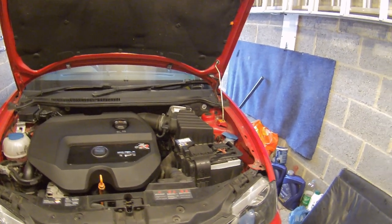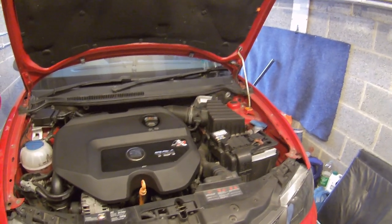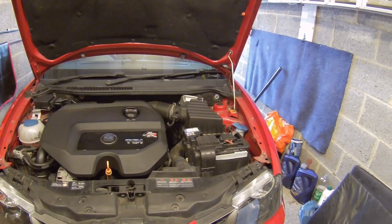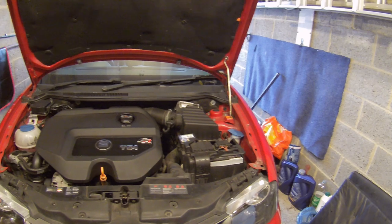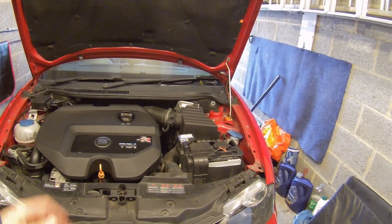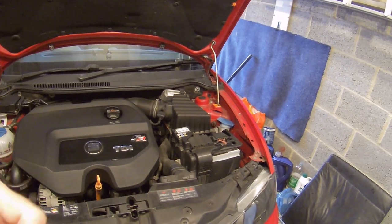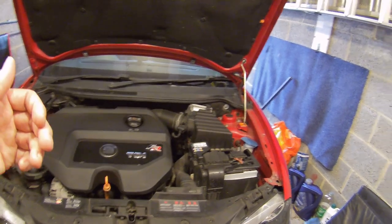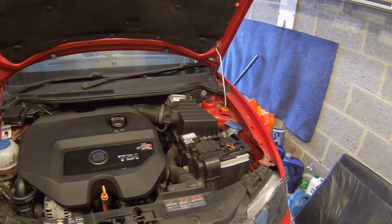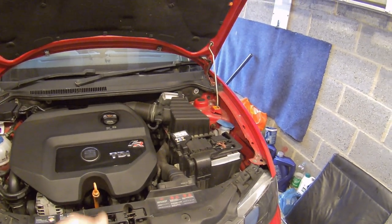Hello, welcome back to Fred in the Shed 2, or in this case Fred in the Garage 2. I'm going to muck about with the car - I've got a few little jobs to catch up on on the old Ibiza. I've been playing about with the brakes trying to cure a brake squeal. It's now the 18th of March and all over the news is this CV19 coronavirus thing - it's quite worrying.